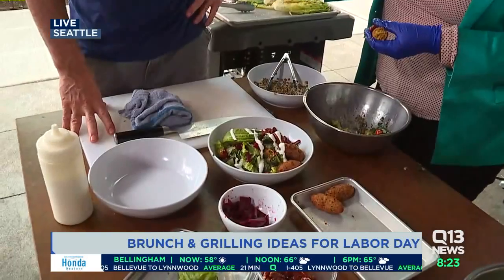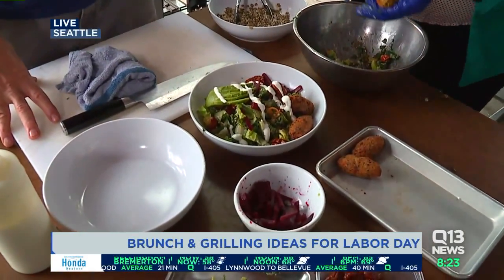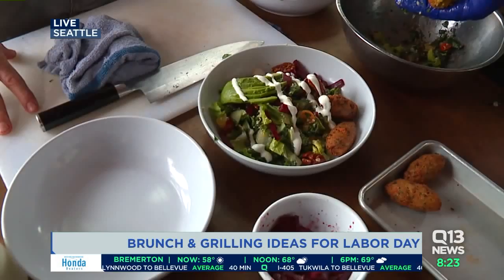This looks great. You're the professional, but I feel like you taught me how to do this. So simple — just a couple of steps, really, for Labor Day.